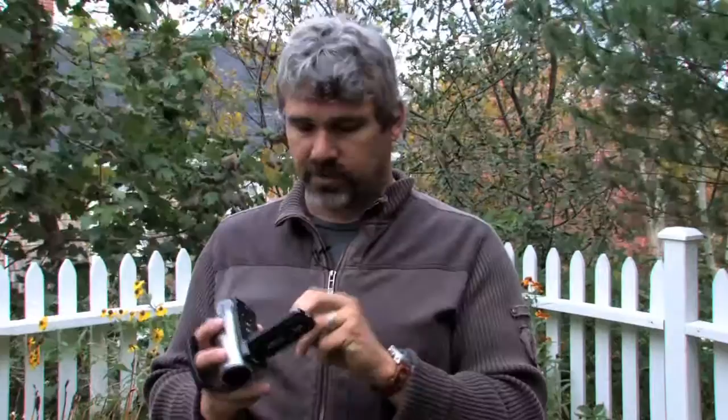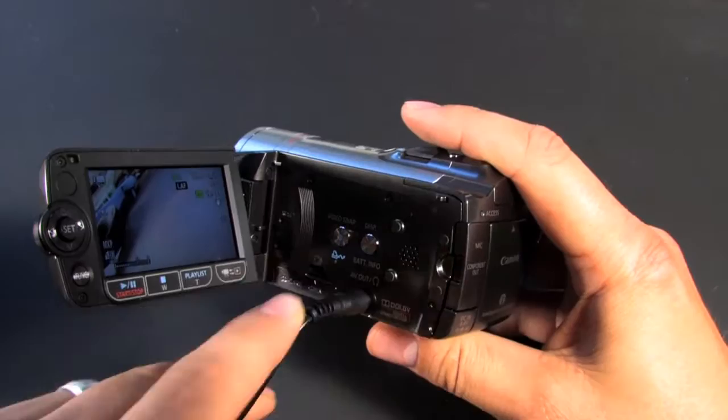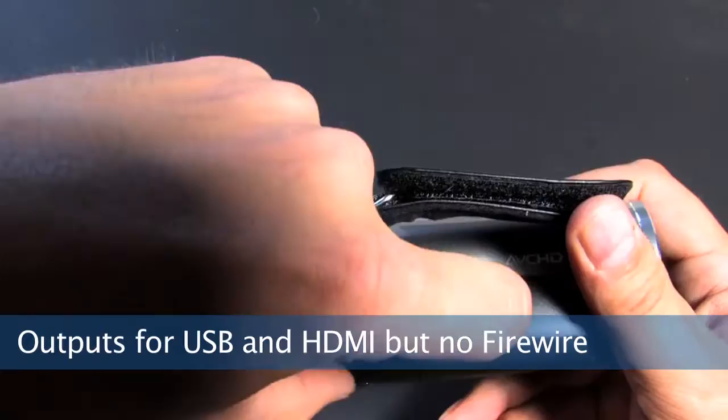The HF200 uses SD cards. The door is easy to access and works very well, even with big fingers. You have your headphone jack in here, which is in an unusual place — if you have your headphone plugged in, you can't close the door, so that's something to keep in mind. In the back you have your microphone jack, which is great, and your USB as well as your HDMI inputs are all in here too.